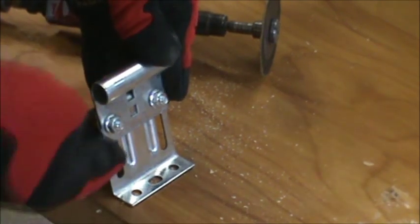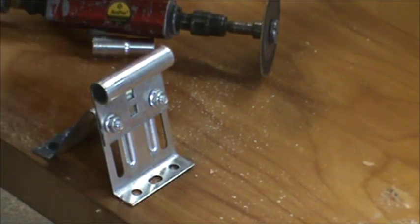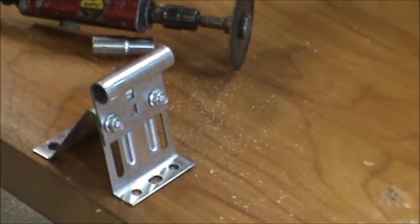And then we should be able to get those to match up. So I'm going to go ahead and let it rip on the rest of these, and I'm going to make sure I do it on the right side. I need two like that and then two on the opposite side.